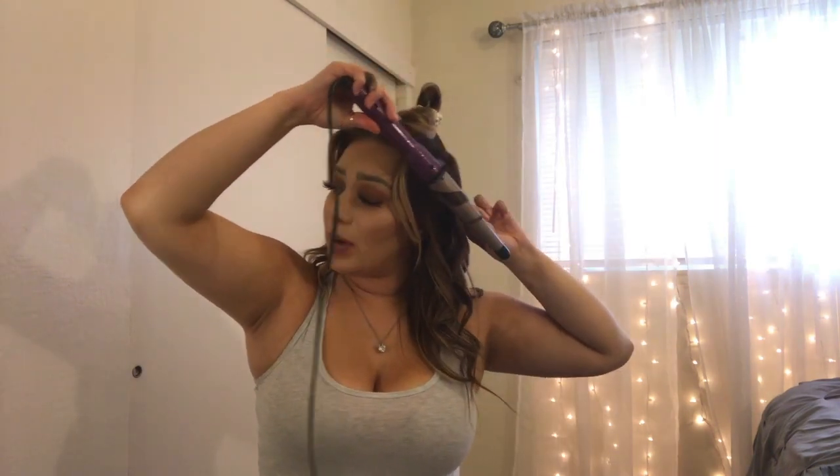No matter what pattern I go, as long as I'm near the front part I always make sure that I curl it outward, because you don't want to curl it inward — the curl's not going to fall beautifully. For the front part, what I'm going to go ahead and do is curl everything outward.